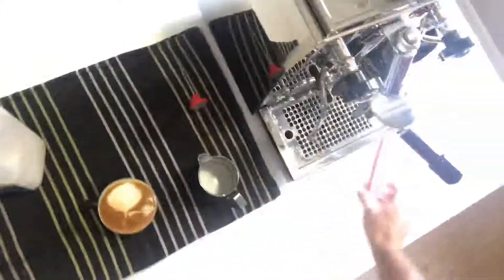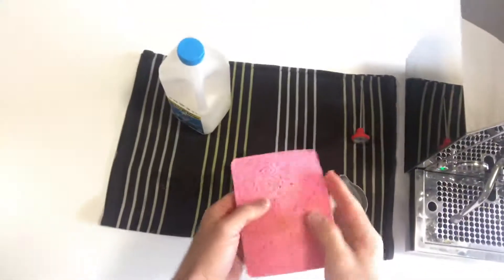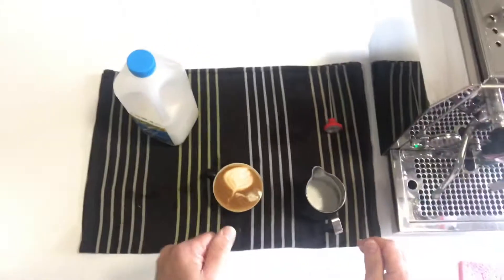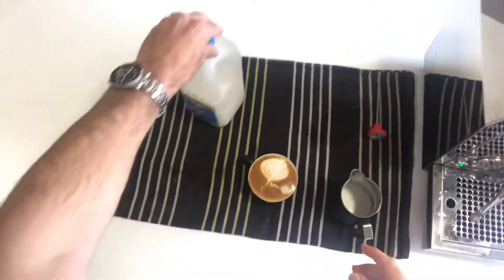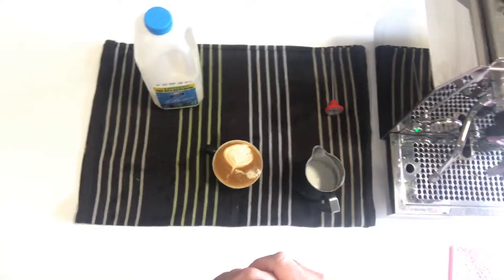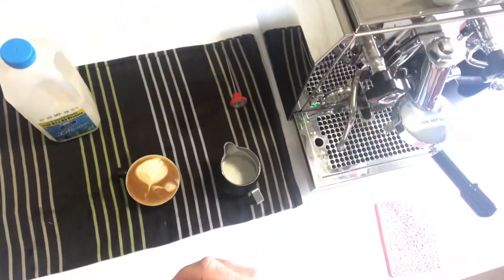I prefer to use full cream milk if possible. Full cream milk does have a little bit more fat in it and allows the milk to texture a lot better than light milk will. Today I've used light milk. See how you go, give it some practice and let me know what you think.